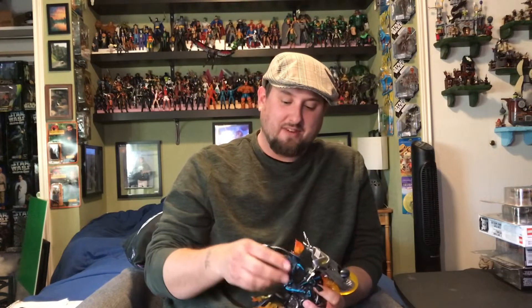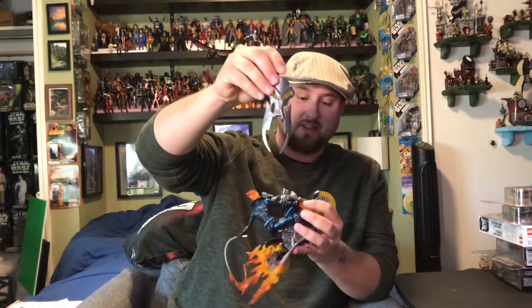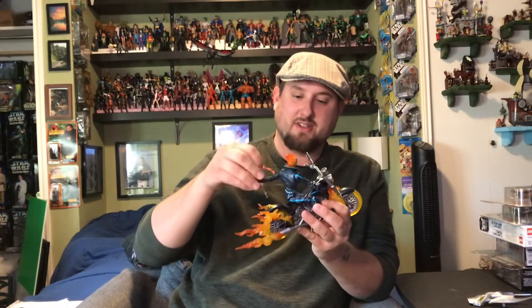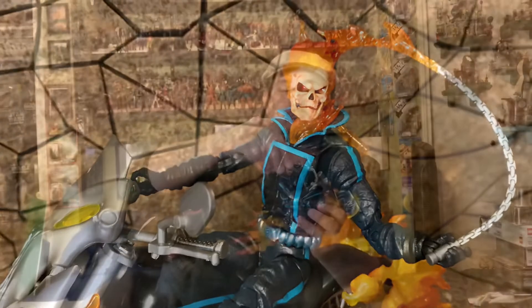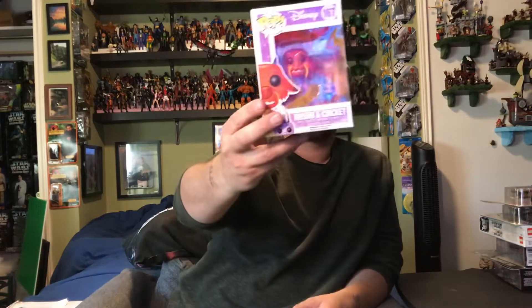If you watched the toy hunting video, you know I was going back and forth on whether to pick up the Michael Keaton Batman or this Ghost Rider — and it was only $20. It's got all its accessories. The flames are detachable, translucent flames everywhere, and he's got his little chain whip. It looks really good; I'm surprised I haven't picked it up before. I love this motorcycle, and there's another accessory that goes on the back tire.